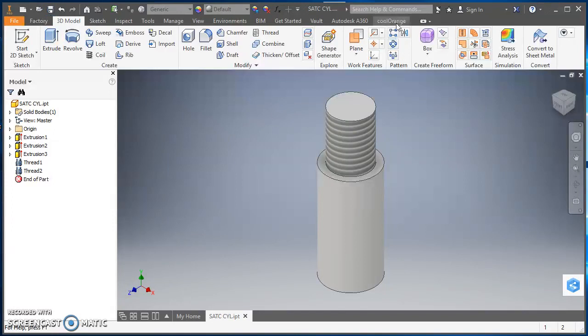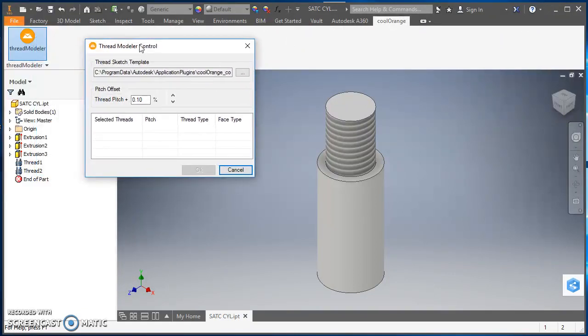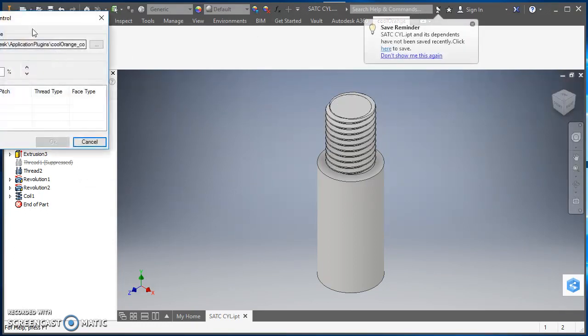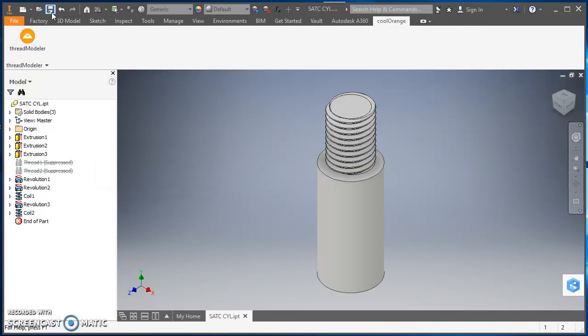Now I'm ready for the Cool Orange add-in. I'll click on Cool Orange, then click on Thread Modeler. The template is already referencing the English template I want to use. One thing to note: you have to select the thread out of the feature tree. So I'll click on Thread 1 in the tree and hit OK — it's going to convert that thread representation into actual physical threads. I'll click Thread Modeler again, find Thread 2 in the tree, and hit OK to convert that one as well. Then I'll save.